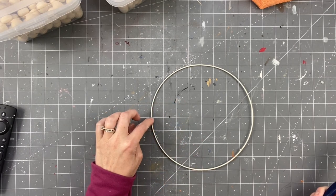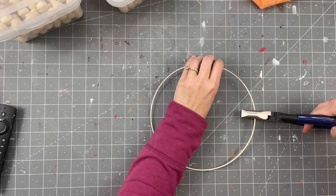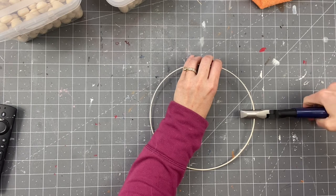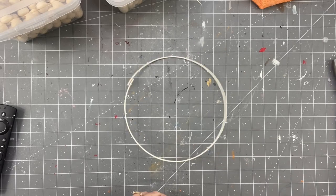For this one, we're starting with a ring from one of the smaller wreath forms, but I cut the middle out. I spray painted it cream and this is eight inches in diameter. I went on my measuring mat to the four inch mark halfway, and I'm going to go ahead and clip that with my wire clippers. My husband says they're not called wire clippers — they're called some kind of plier. I don't know.